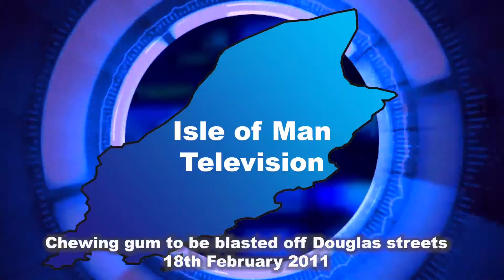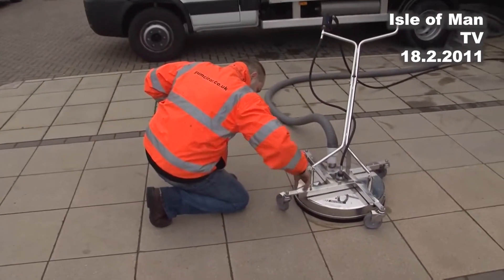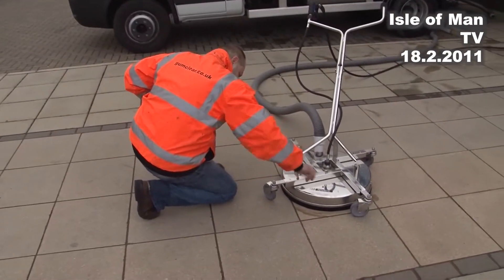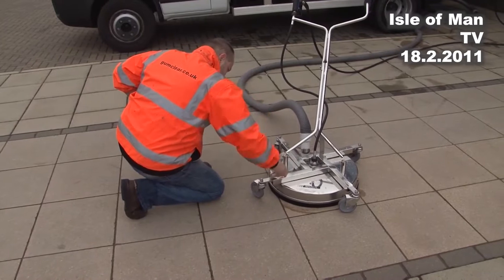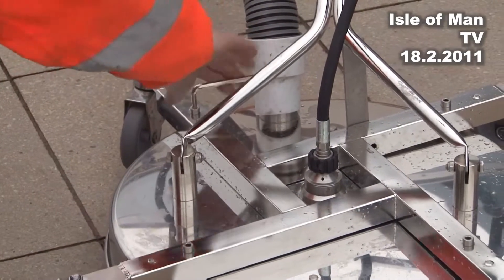I'm pleased to say that this is a British-made and designed product. It's the CCR 3000, which stands for Clean Capture and Recycle. The principle is that we're able to clean the streets, recycle the water, and actually reuse it at the same time, and remove chewing gum and all other staining in its path.